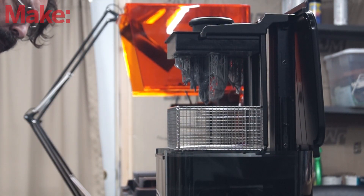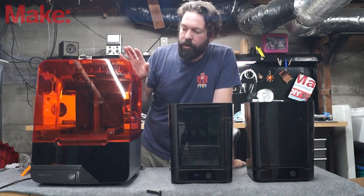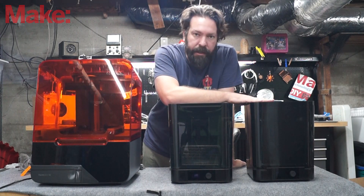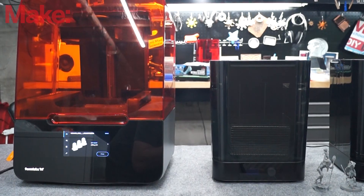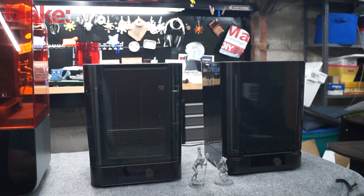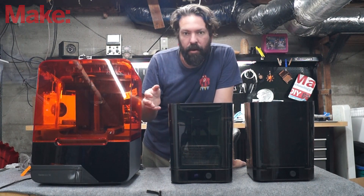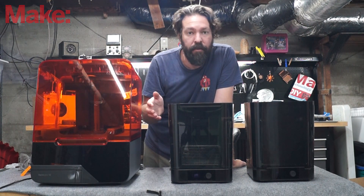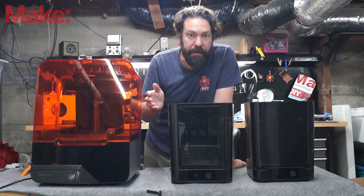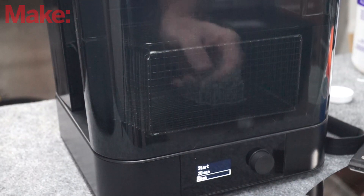After your print is done, you have to clean it and cure it. What I have here is the entire kit that includes the Form 3, the wash station, and the cure station. This whole setup is ideal if you're going to be printing a whole bunch of parts and you want the process to be automated and cleaner. You can just pull the parts off, scrub them in alcohol, and put them in front of a UV light or out in the sun, but you end up making a mess and it is a bit of a pain. So if you're going to be producing parts constantly, this setup is ideal.